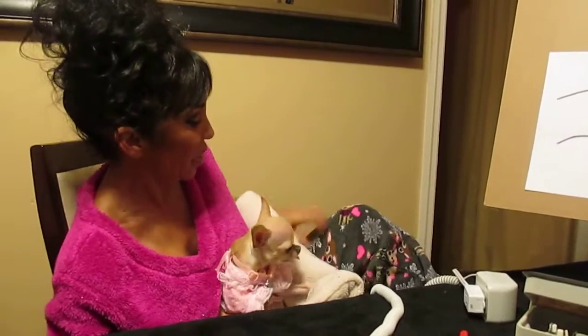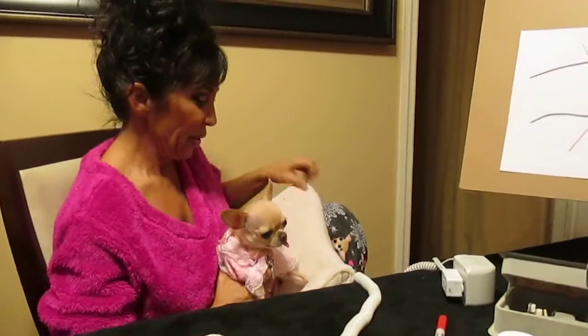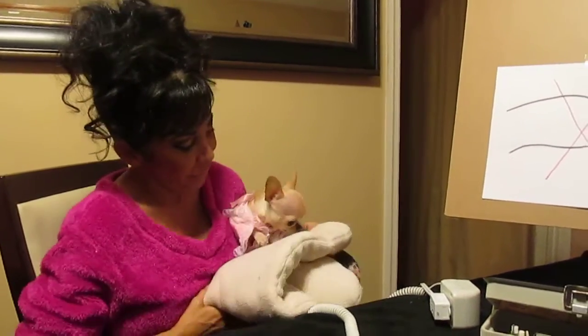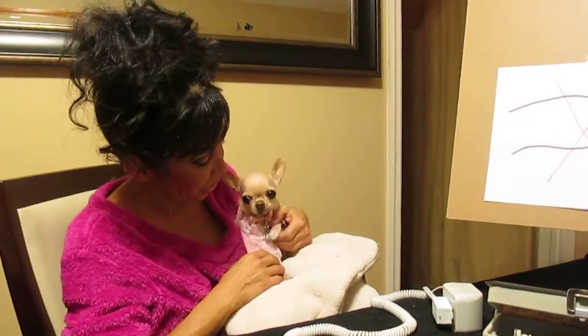Look at my little chihuahua jammies — so cute. Get them comfortable. Prop them up. I use a little cushion here — prop them up and make them feel secure.